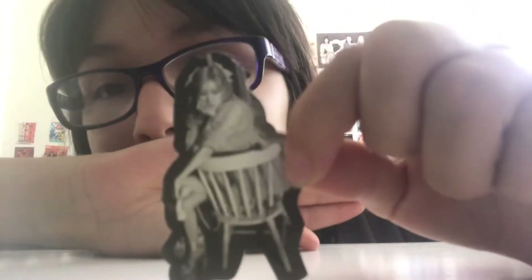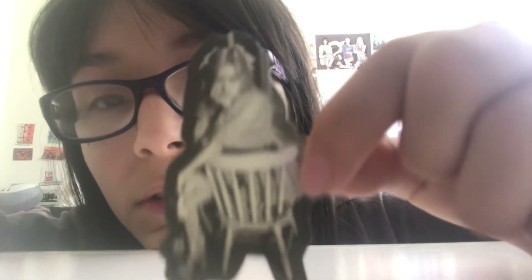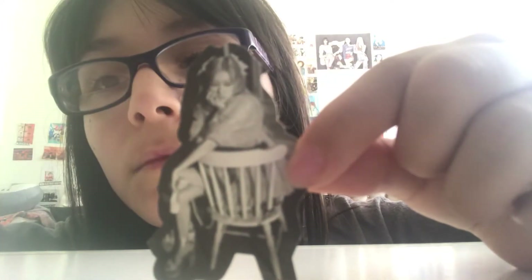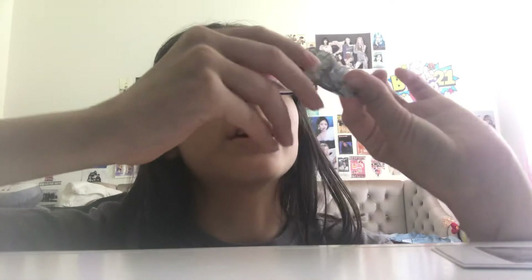Sorry if my camera's not focusing, it's really weird. Here's the last sticker. Now we're gonna get into this album — oh here's the last sticker, I forgot to show.